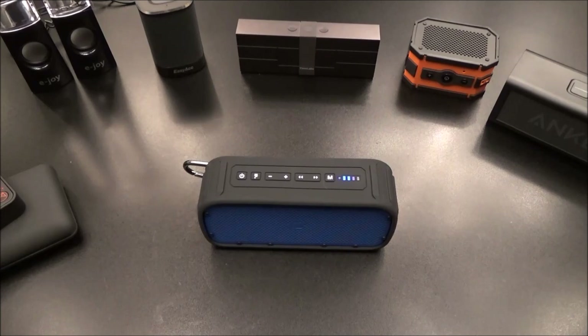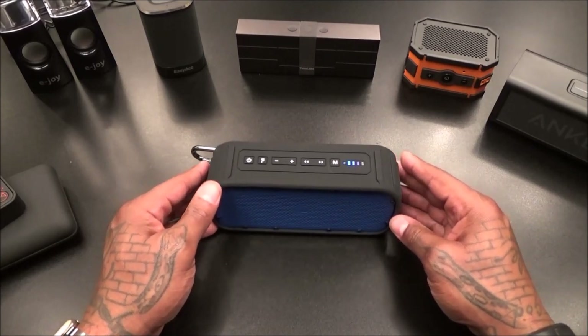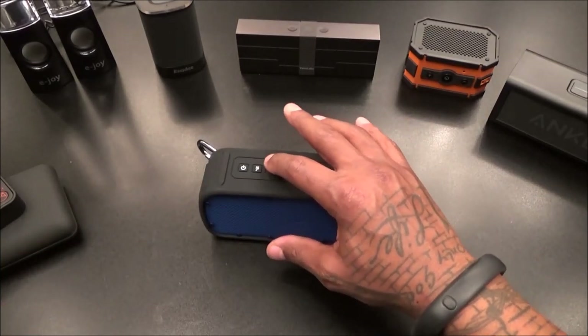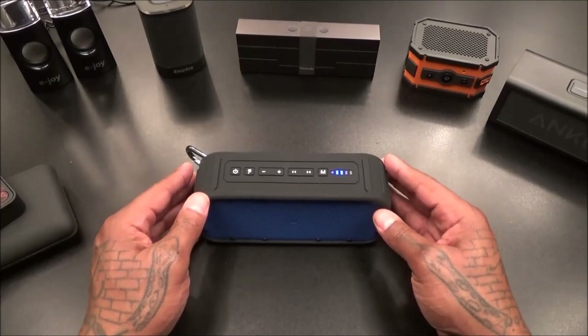Alright y'all, one last time - Raymond Noodles. Whoa - that's not good. Let's turn it down. That's not a good sign. At maximum volume it can't handle it - it's cutting in and out. That's not a good sign at all.